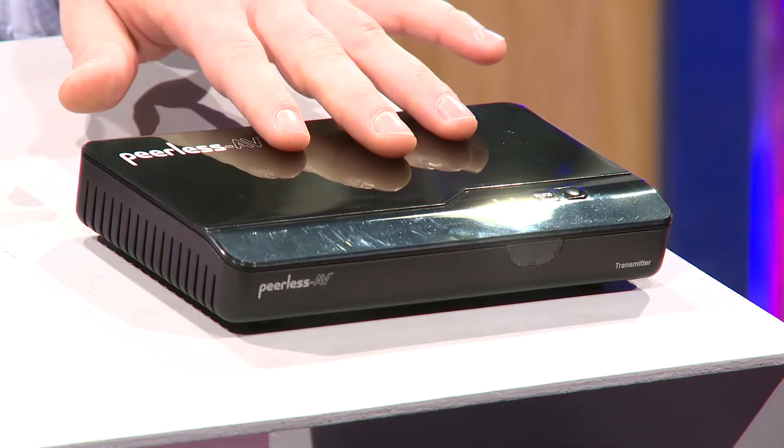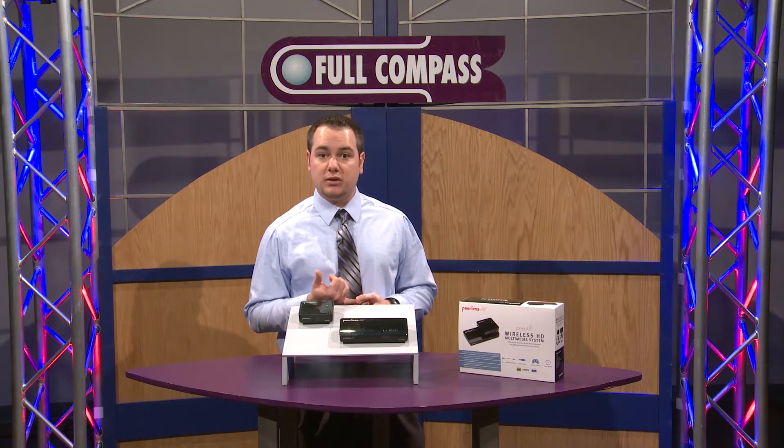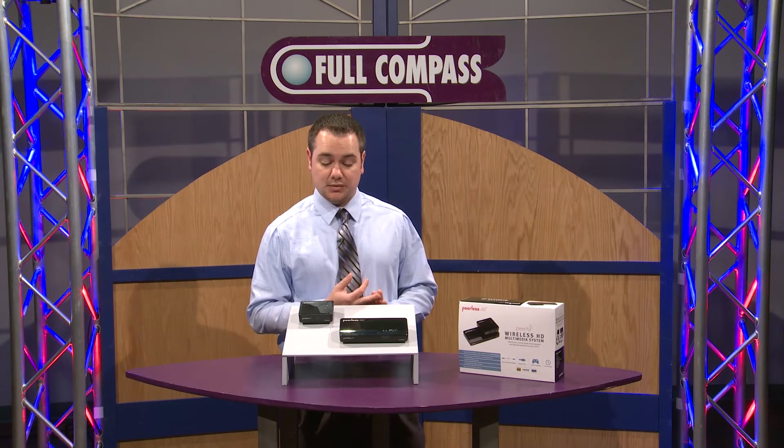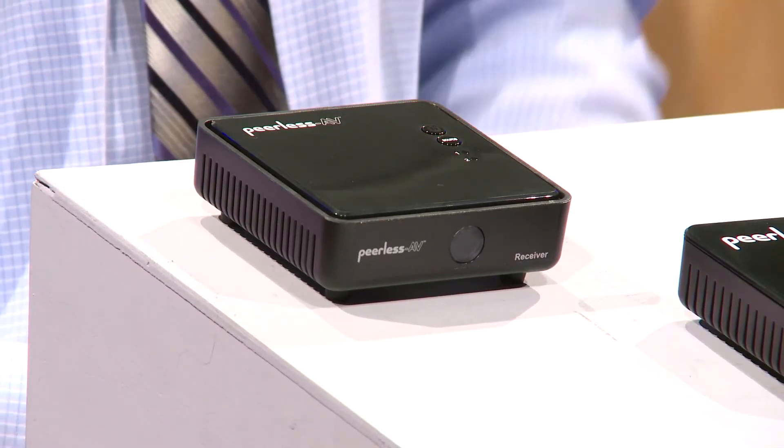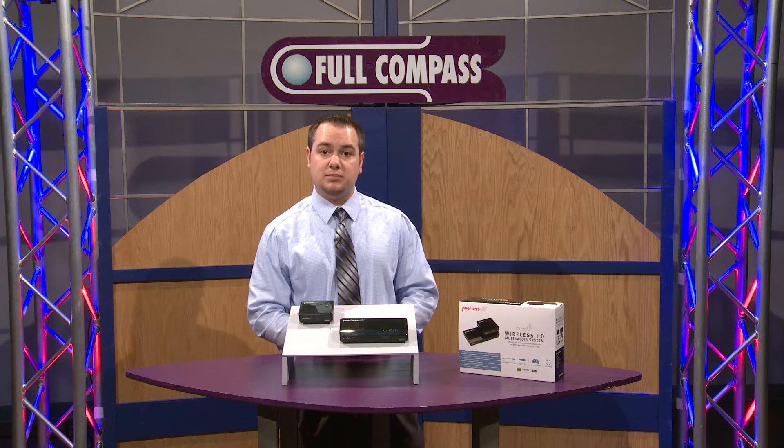You can hook up the transmitter to either a DVD player with an HDMI, a cable box with an HDMI, even a video game system, and as long as that display is within a hundred feet of the transmitter you will receive the full 1080p HDMI HD quality of the device transmitting the signal.